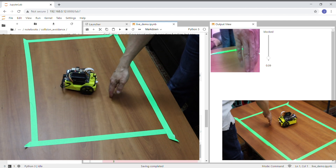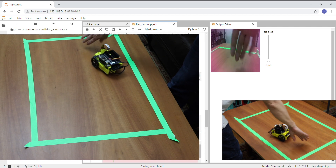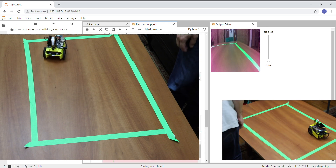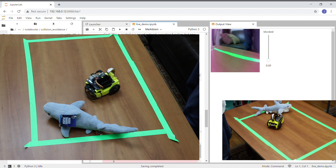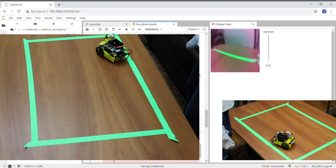Let's see if it pays attention to my hand — yes, that's useful. How about a shark? It knows better than that now. It's getting smarter.